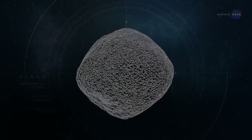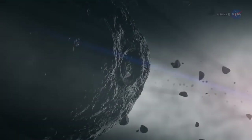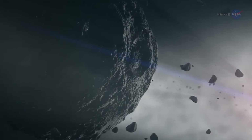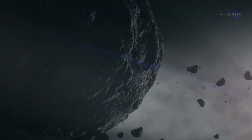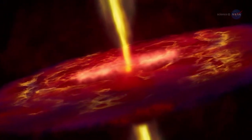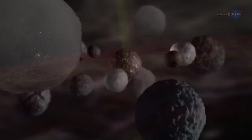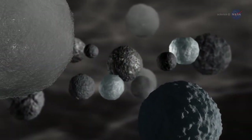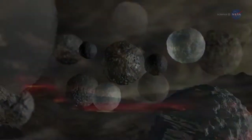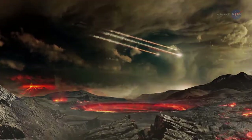So why Bennu? Because the asteroid is interesting due to its size and composition, and it is accessible to be sampled. Bennu is a primitive and carbon-rich asteroid. Primitive asteroids contain material that has not changed significantly since they formed over 4.5 billion years ago. The analysis of any organic material found on Bennu will give scientists an inventory of the materials present at the beginning of the solar system that may have had a role in the origin of life on Earth, and potentially elsewhere.